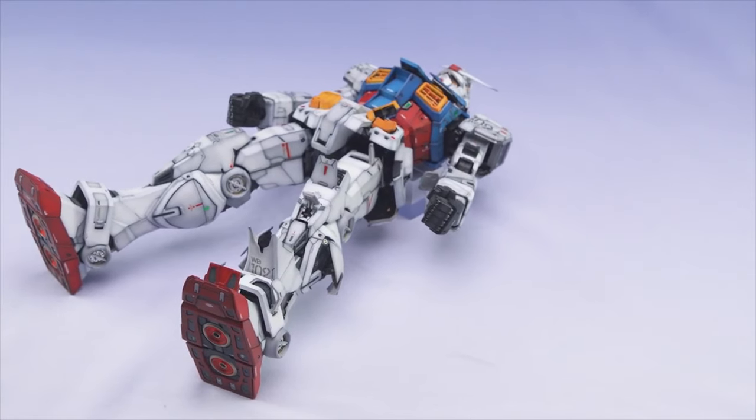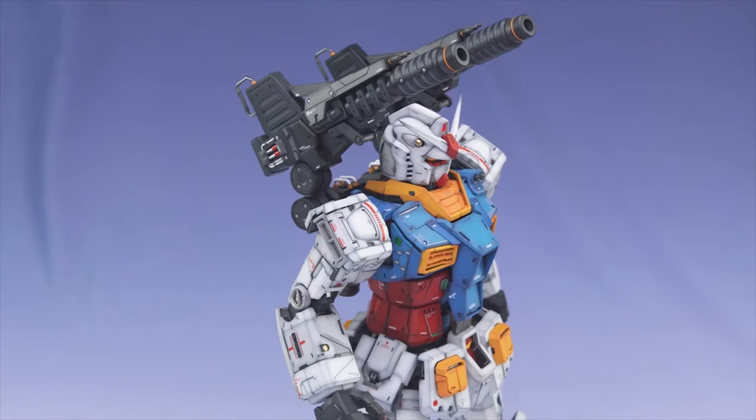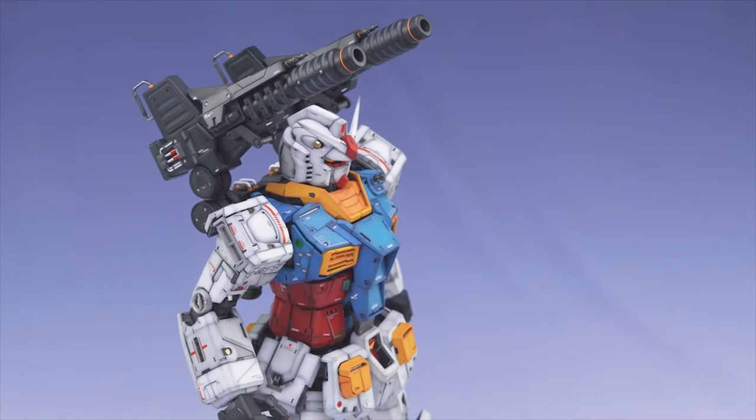Nonetheless, this kit was probably the most pleasant kit to work on this year and I'm really satisfied with how it turned out.